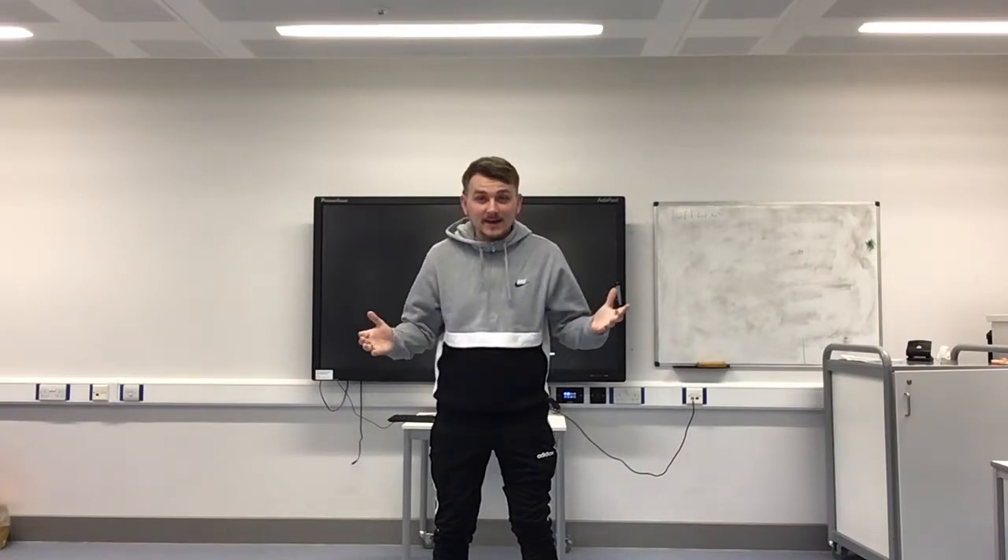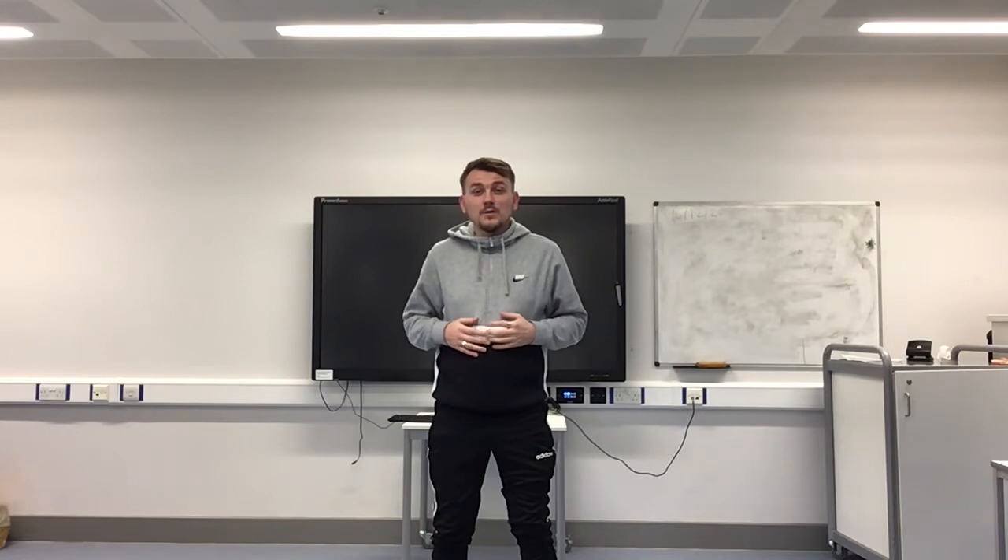Hello and welcome again to BKTV Fitness with George. I heard some really good things about you guys at home last week taking part and joining in with me, so I'm really excited to be here again to share this another episode with you.